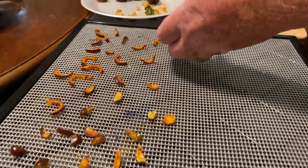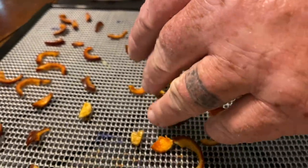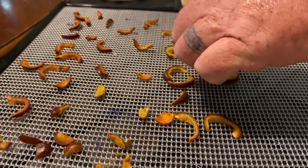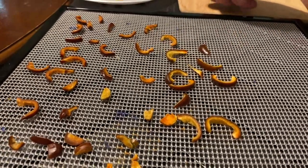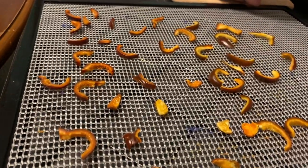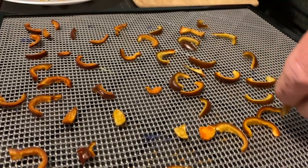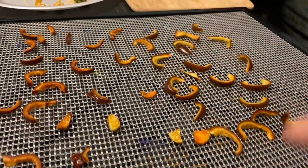You just spread them out on the dehydrating tray. It's really that simple. We're going to finish up and do the last couple ones here.